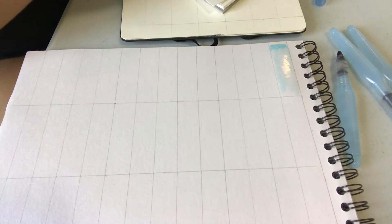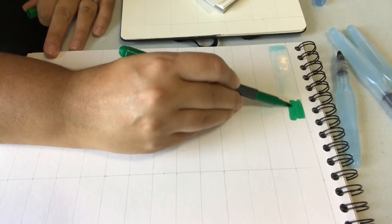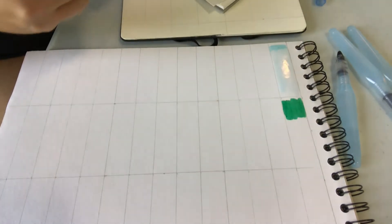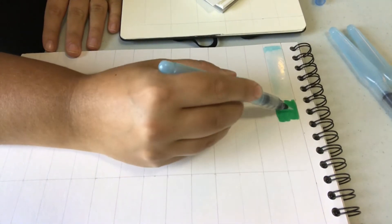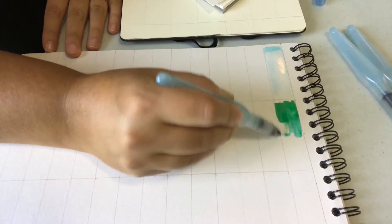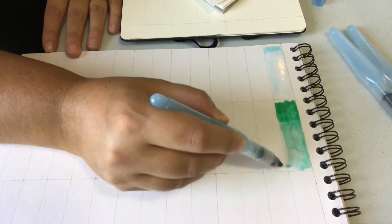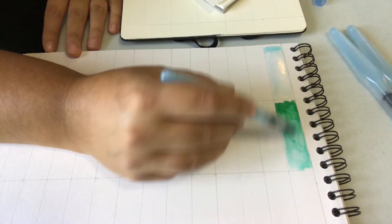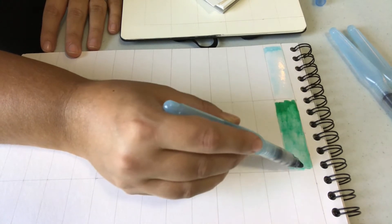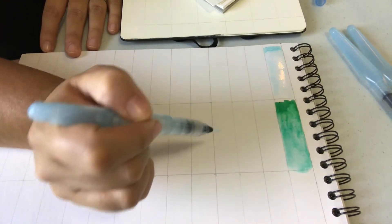Let me do that a couple more times so you can see the variety. Once again I'm just going to add a section of ink and then, while it is still wet, take my brush pen and move it along. This allows me to shift the ink around and paint with it. I'll also show you how to paint just by using the brush pens themselves.